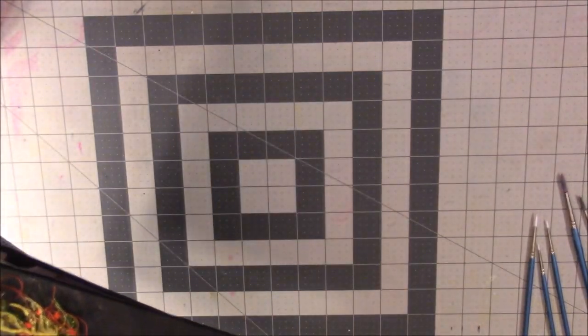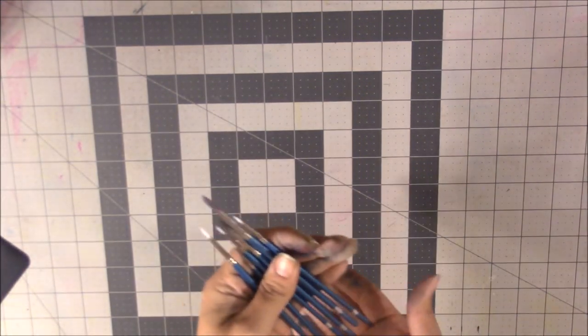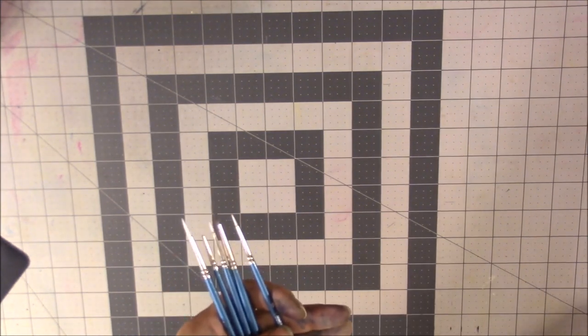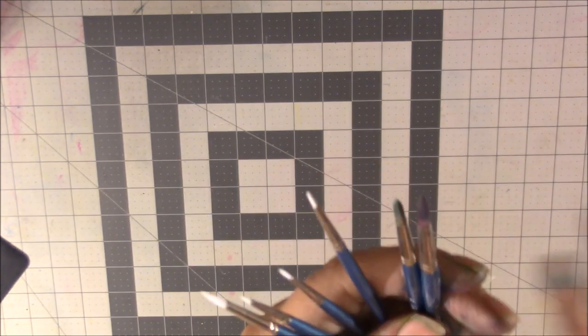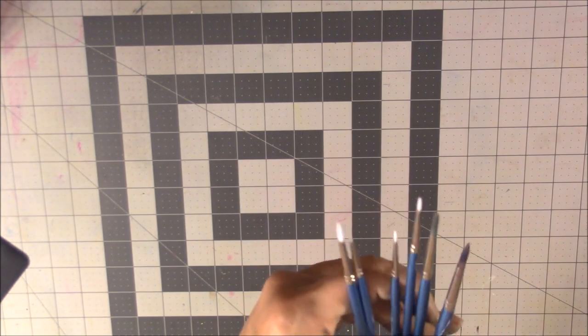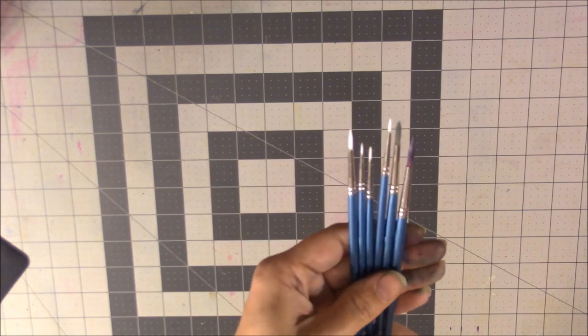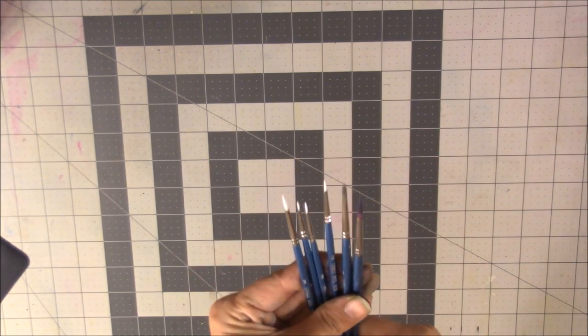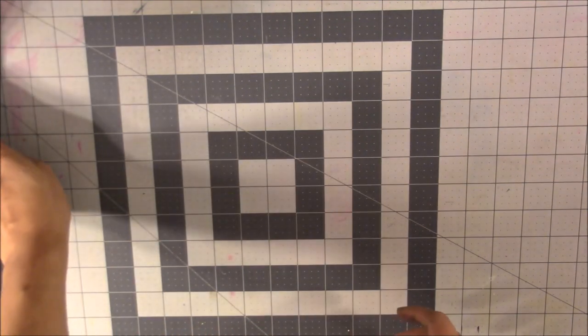Joanne also sent me some watercolor brushes — I believe these are the ones from Daiso, since that's what we'd been discussing in our emails. These are amazing brushes — they keep their point really well and you can get really fine detail with them. They do stain since they're white Taklon, especially when using dyes like the Radiance watercolors. But if these are a dollar or two at Daiso, that's really inexpensive for good quality. I've seen people on YouTube get the pack with bigger brushes too and want to try those. Shout out to Miss Joanne — thank you and Merry Christmas!